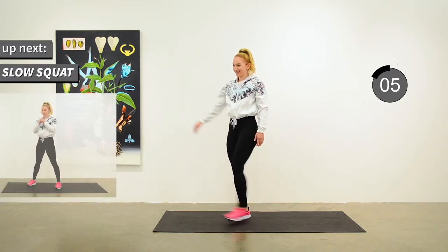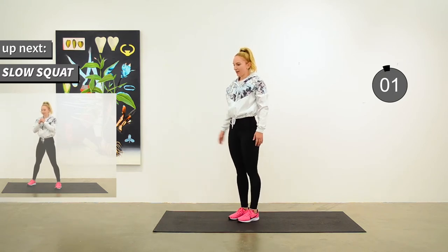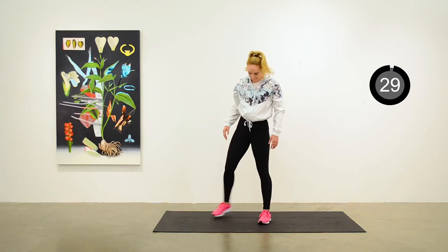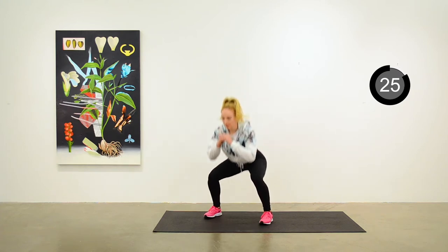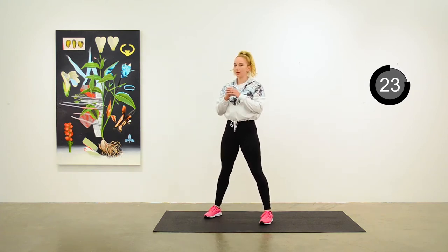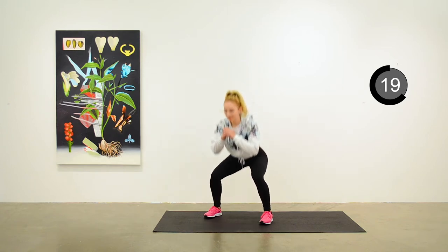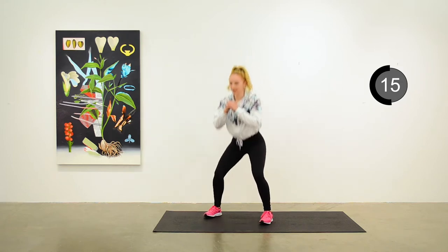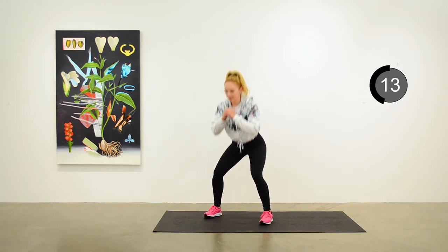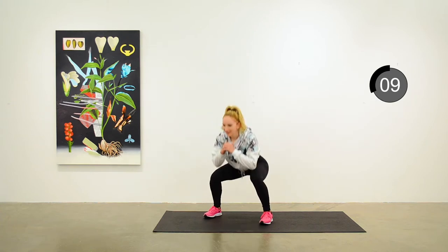Next up is a slow squat. Come into squat position, feet about shoulder width apart, and coming down as low as you can, keeping a straight upper body, trying to put the weight into your heels, getting some nice work on your quads, maybe a little bit on your glutes.